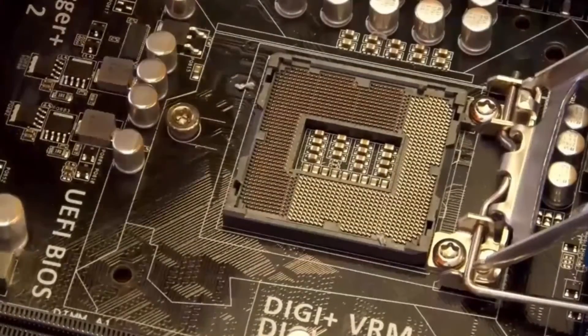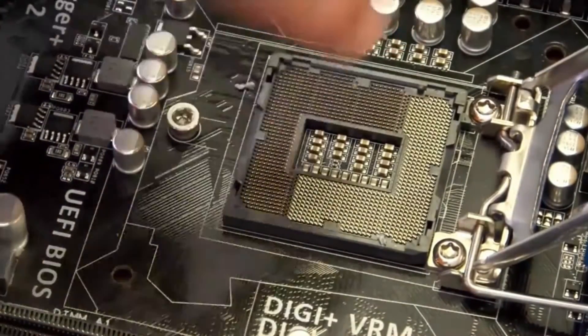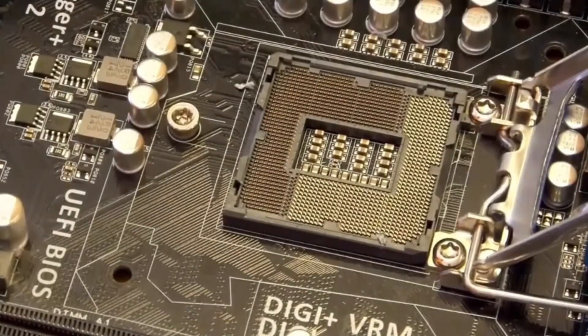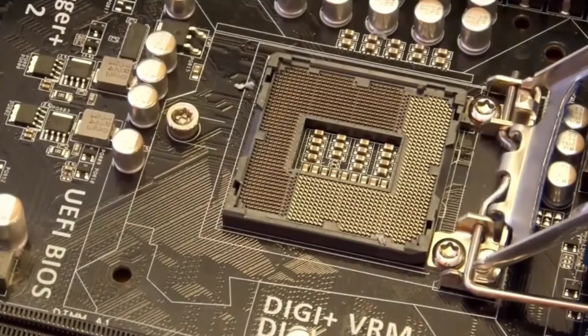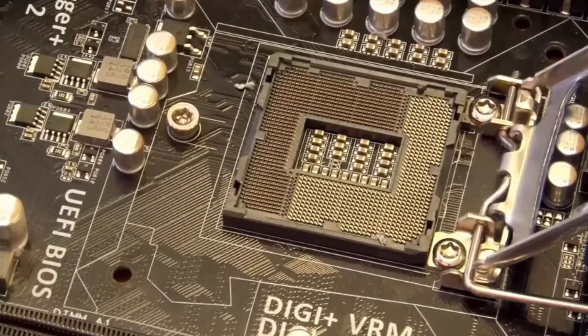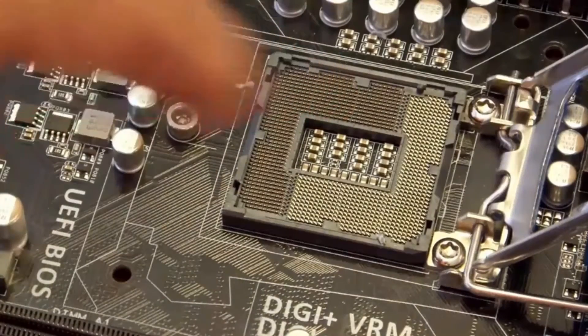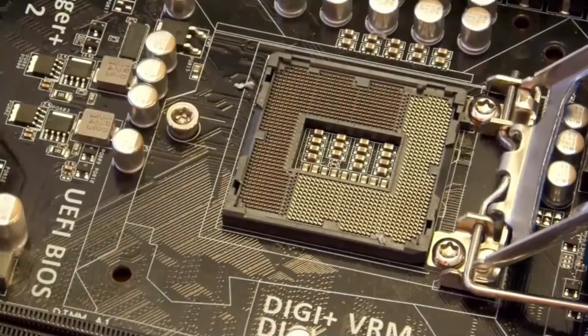You'll notice right here and right here there are two little tabs that tell you exactly how to put the CPU in. One thing you want to be careful of before you ever touch a motherboard — aside from ESD — do not touch those pins. If you touch those pins and bend them, you've lost the warranty on your board. They will not take a board back with a bent pin.